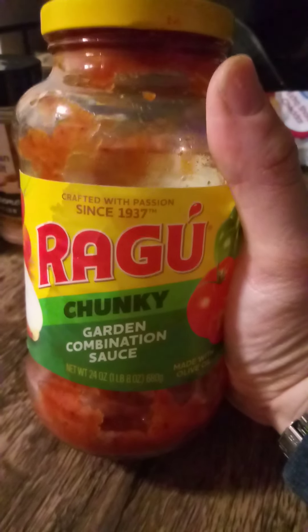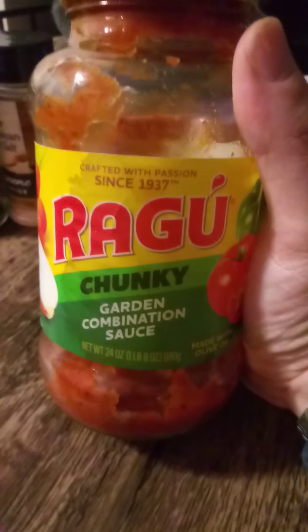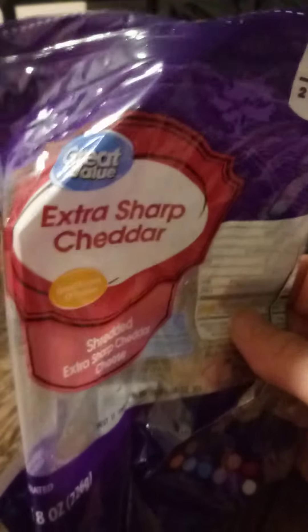This is the best pasta sauce that we use all the time and I very highly recommend it. She also used some extra sharp cheddar cheese, just to give it a little bit of cheese flavor, and she mixed all that together and put the meatballs in.